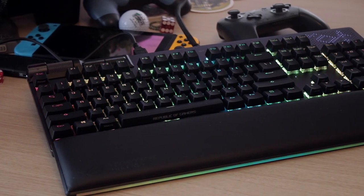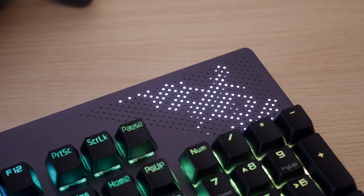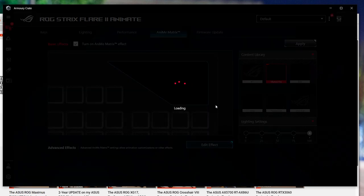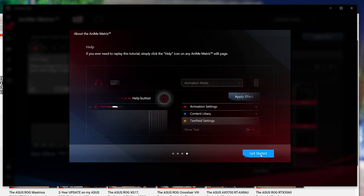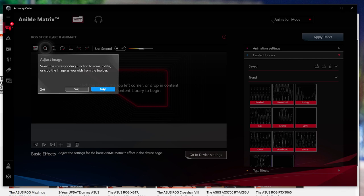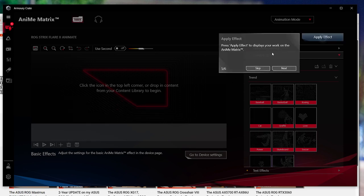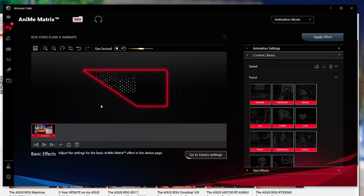Of course it is the Animate version with the Anime Matrix display, and you can configure that as well through the Armory Crate software — pretty much the same as with the ROG Delta S Animate. You can select pre-selected GIFs from ASUS to be displayed and combine text on it. You can put custom pictures there, but it doesn't work well — you need to make pretty unique pictures for them to display well, since it's just a few pixels lit by white LEDs.